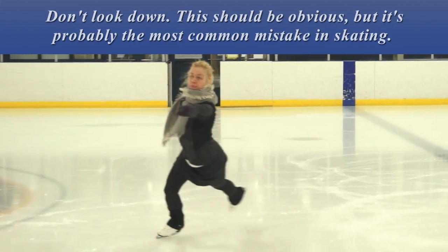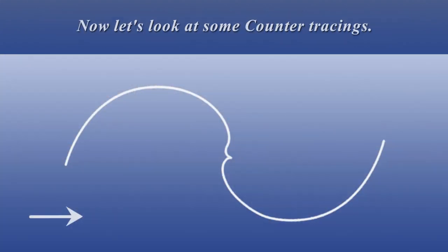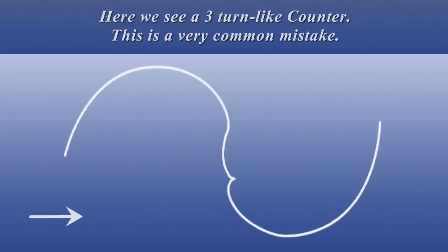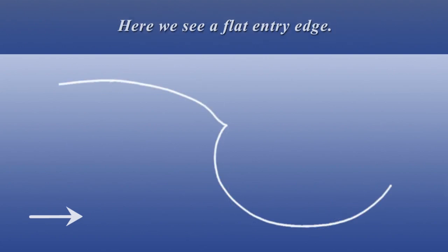Don't look down. This should be obvious, but it's probably the most common mistake in skating. Now let's look at some counter tracings. Here we see a correct counter turn. Notice that both the entry and exit edges are on good edges and lobes, and there are no scratch marks. Here we see a three-turn-like counter — this is a very common mistake. Often, if a skater new to counters feels that they are easy to do, they are likely over-skating the entry edge and changing edges, then doing a three turn.